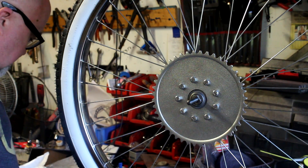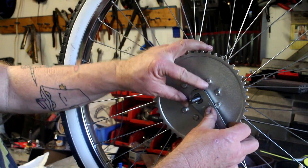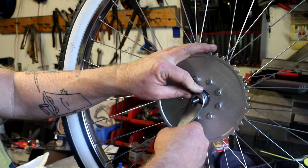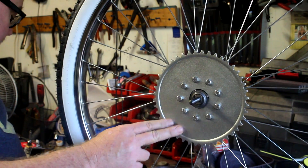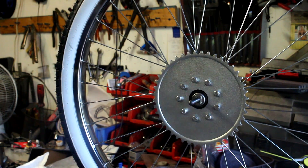Let's go ahead and get the dust cap on, then get the brake arm on. Push your brake arm on and test it — make sure the brake arm rotates around. Before we cinch this up, I'm going to go ahead and grease the bearings.